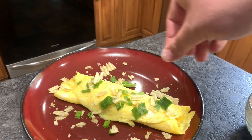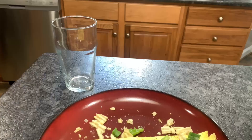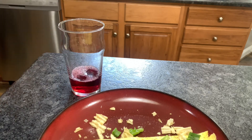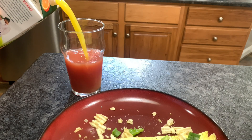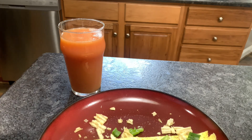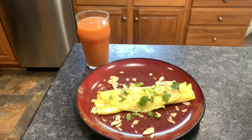Next, I'm gonna add just a tiny pinch of salt and a pinch of black pepper. All right guys, you can't have an omelet without orange juice — I couldn't find regular but I have cranberry. All right, looks good so far.